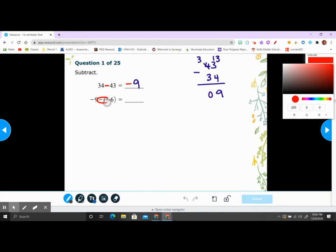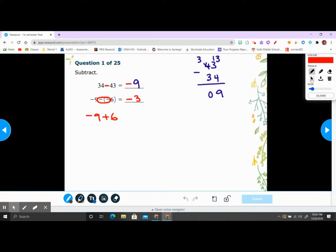Negative times negative is positive. So negative 9 plus 6 — opposite signs, we subtract — so 9 minus 6 is 3, and since 9 is the bigger number and it's negative, the answer is negative 3. That's it for number one. You can also use a calculator to check your answer. Okay, number two.